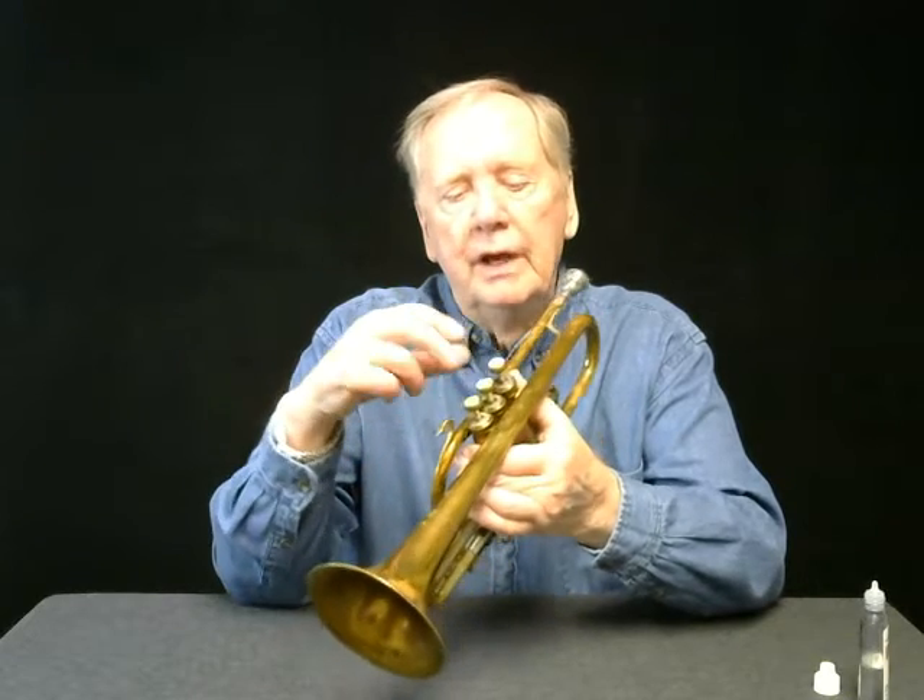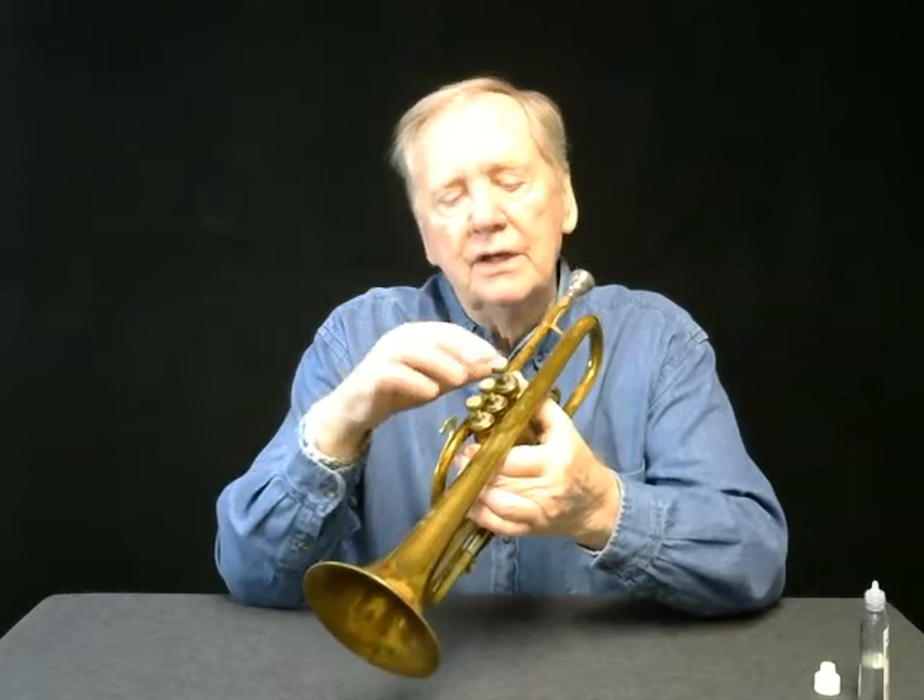The fastest way I've found to identify the faulty valve would be to blow air constantly into your horn through the mouthpiece and one by one press your valves down. The one that is in incorrectly will give you a different sound.